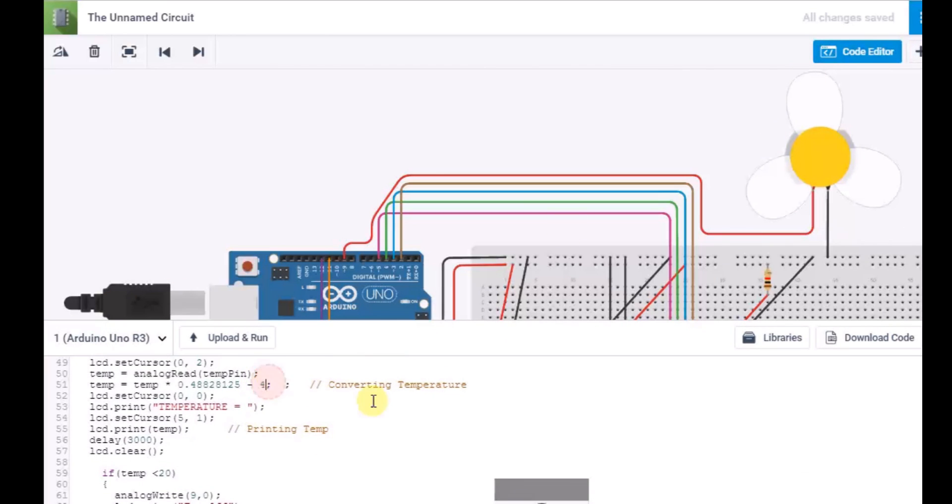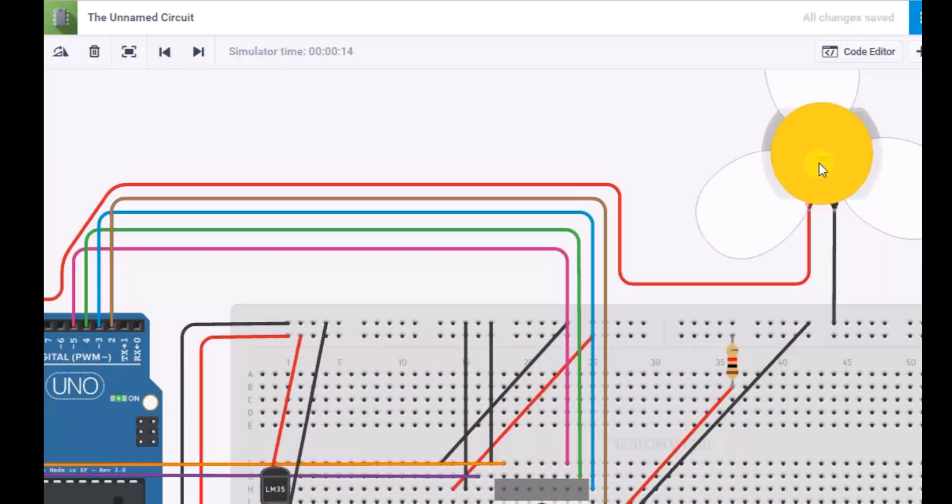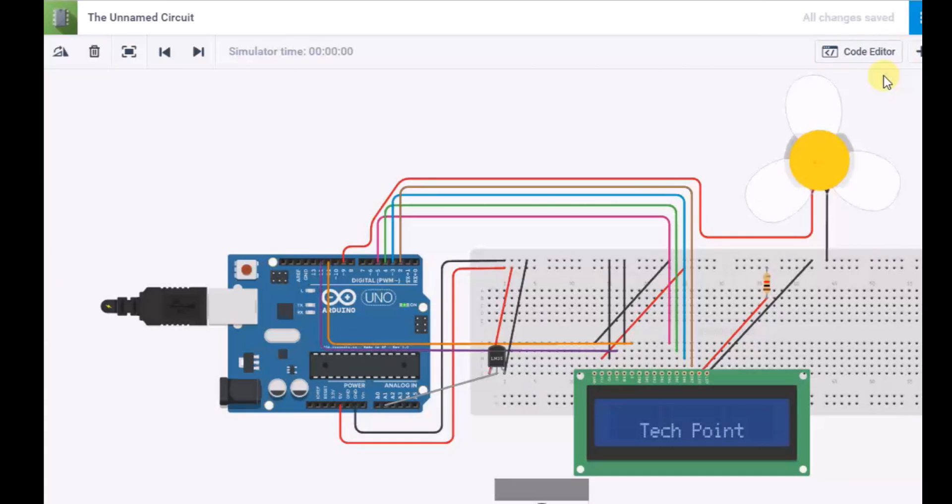So now let's decrease the temperature of the simulator by one more degree. The temperature is 19.9 degrees Celsius — as you can see the fan is off and the RPM of the fan is 0. Now let's do our last test and keep the temperature of the simulator above 30 degrees to see if the fan goes to 100% speed.